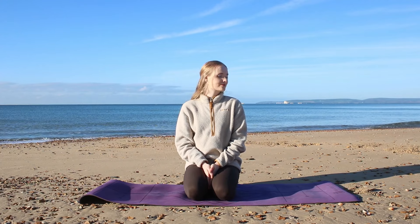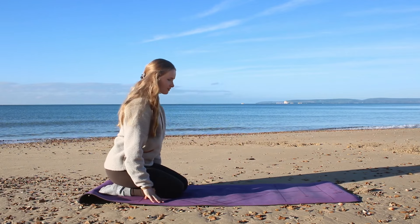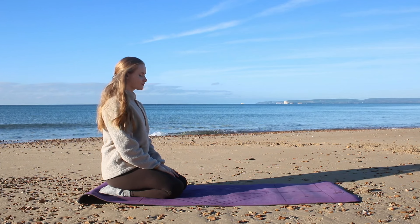Namaste and welcome to our yoga flow. For today we will be focusing on our spine, working on our posture, getting strength in the back and giving our spine a little bit of love. When you're ready, come to the back of your mat in a kneeling position, hands in your lap, take a few deep breaths.